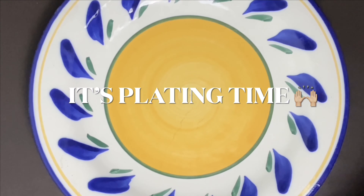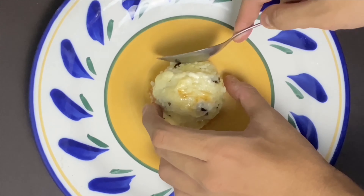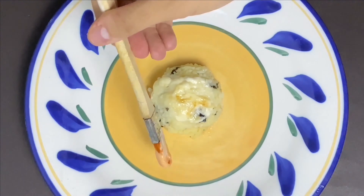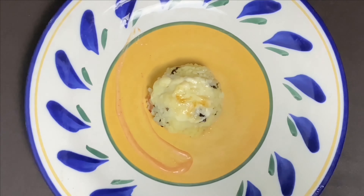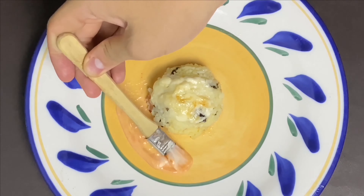In this plating time, I'm actually just making a very simple decoration. It is made from mayonnaise and I mix it with chili sauce. And yeah, it actually looks amazing.